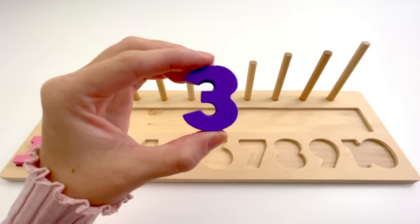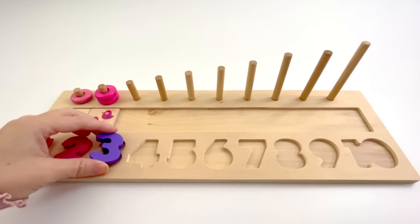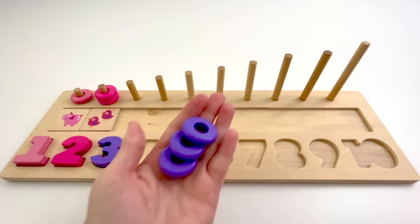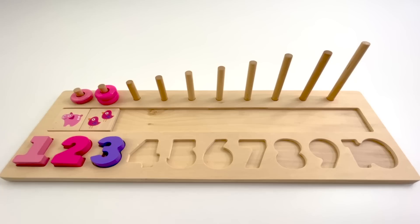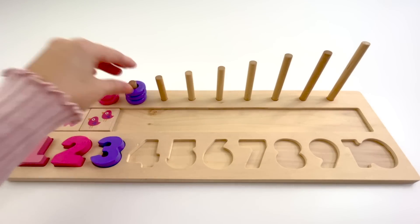This is the number 3. The color of this 3 is purple. 3 purple counters. 1, 2, 3.